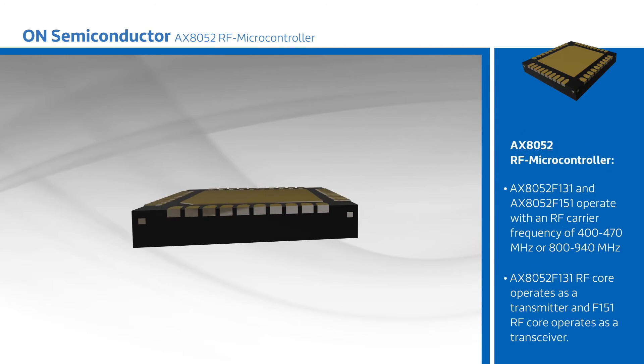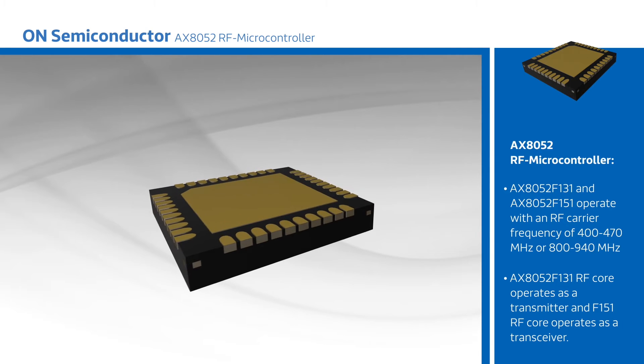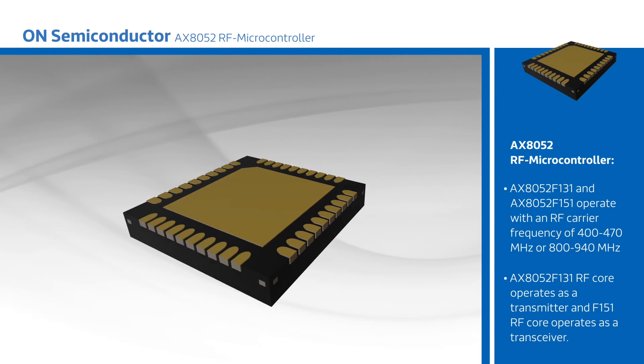The AXE 8052 F131 and AXE 8052 F151 operate with an RF carrier frequency of 400 to 470 MHz or 800 to 940 MHz, with the AXE 8052 F131 RF core operating as a transmitter and the F151 RF core operating as a transceiver.